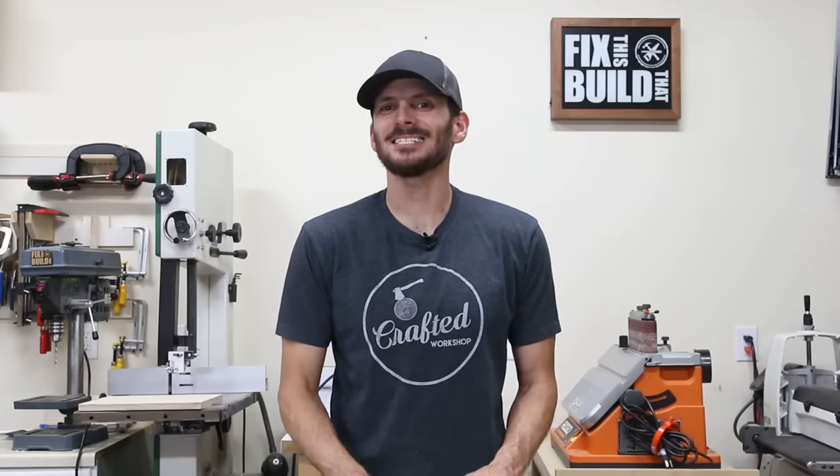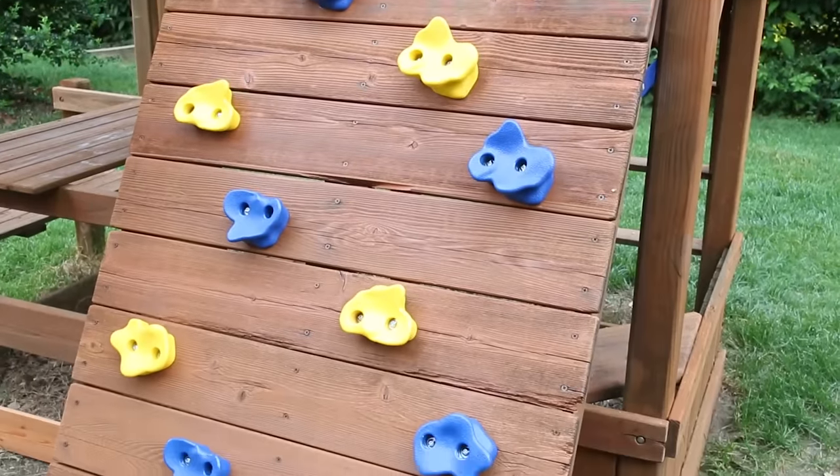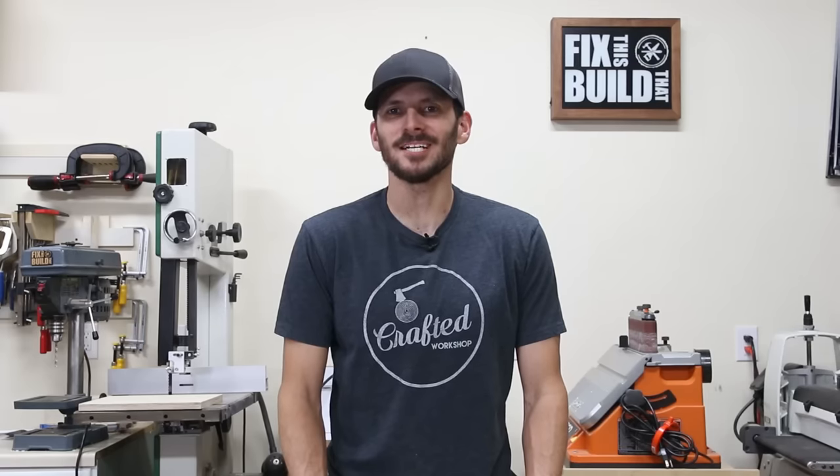What's up guys, I'm Brad Rodriguez from Fix This Build That, and today I'm going to show you how to take an old worn-out playset and restore it just like brand new. Stay tuned — I'll show you exactly how I did it.